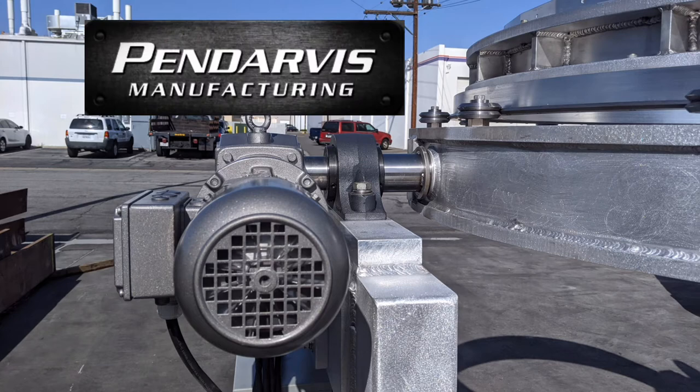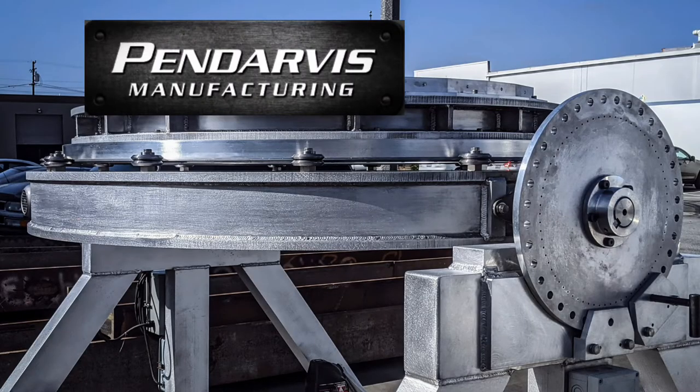There's some more of the gearbox — guys did a fine job. Hope all is well in Anaheim, California. There we go.